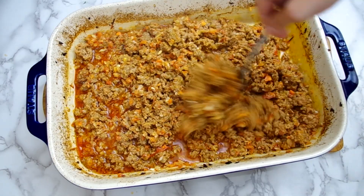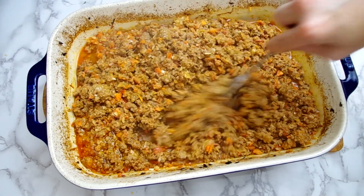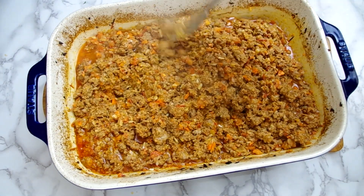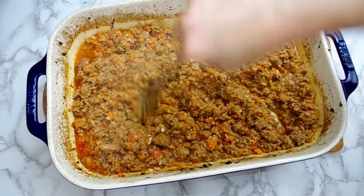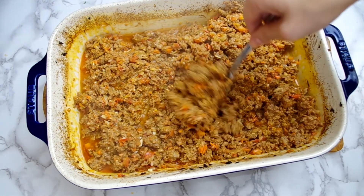And here we are. Reduce the heat in the oven to 375 degrees Fahrenheit or 190 degrees Celsius and use a fork to stir it up and break up any chunks of meat, stirring it into the liquid that's been produced.